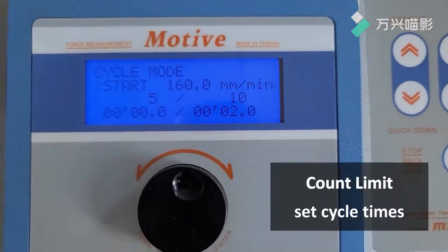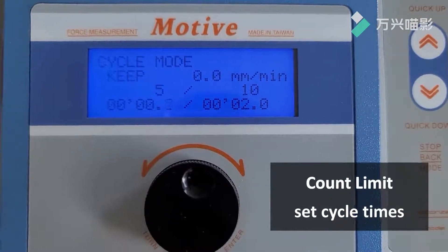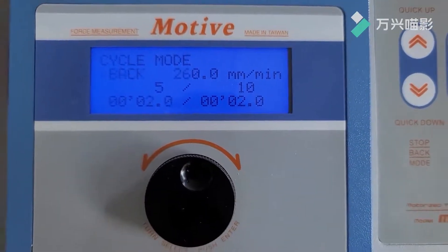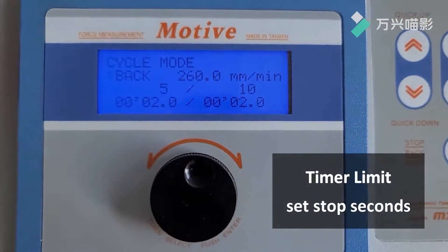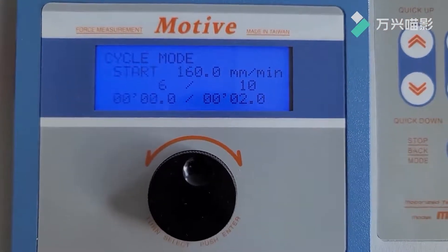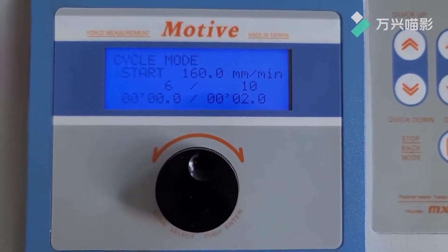Counter Limit Set: 10 times. Current number of cycles is 5. Time Limit Set: stop for 2 seconds. After the test is finished and stopped for 2 seconds, return at return speed.